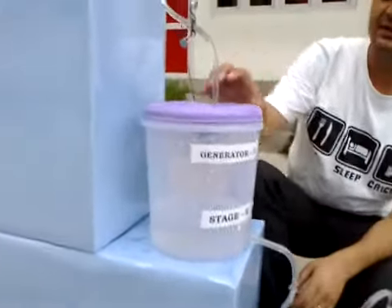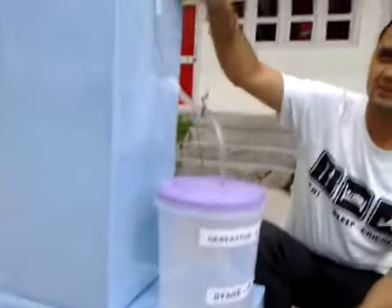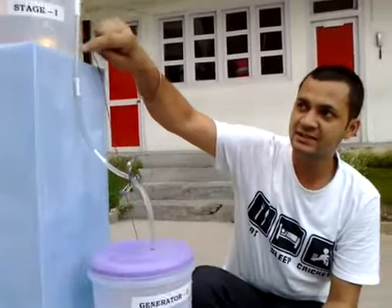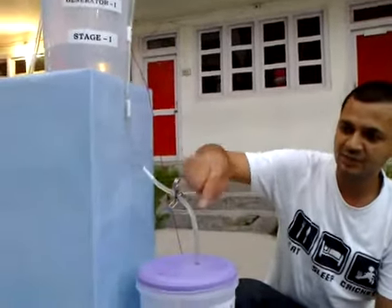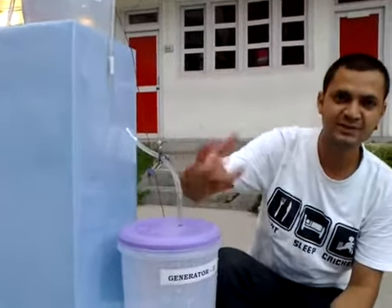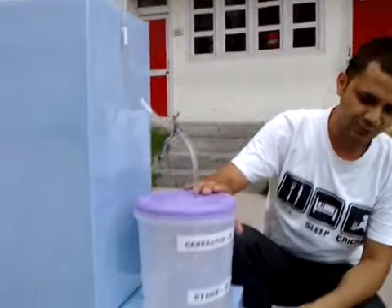The use of the syphon is that it is actually going to carry water at a greater force than what gravity would have been carrying if we had a hole at the bottom of this tank. So at this moment we are getting more water pressure, and more water pressure means more electricity will be generated.